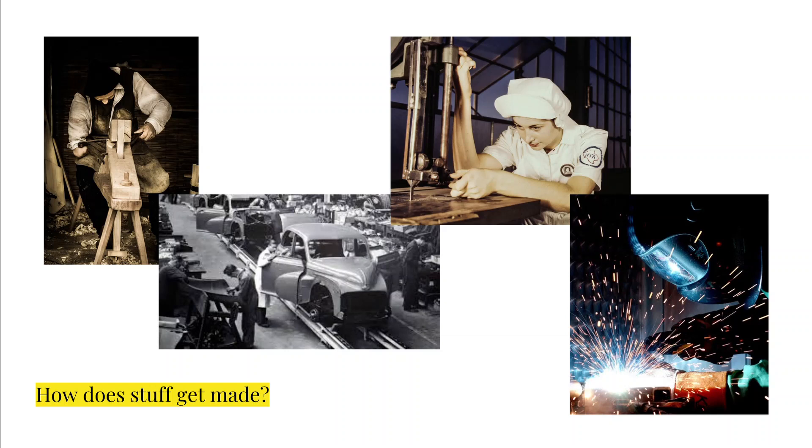A lot of manufacturing processes — and specifically if you look at the two images on the right — start off with a person or a machine beginning with a big chunk of raw material, maybe wood, plastic, or metal. What that person or machine does to make something new is remove extra material and carve out that original hunk of raw material until you have something new. For example, you can see the woman drilling holes in what looks like a piece of metal — she is creating something new by removing excess material. This is the opposite of 3D printing.